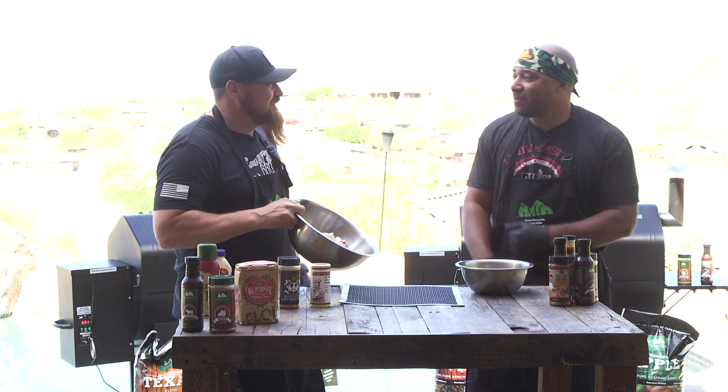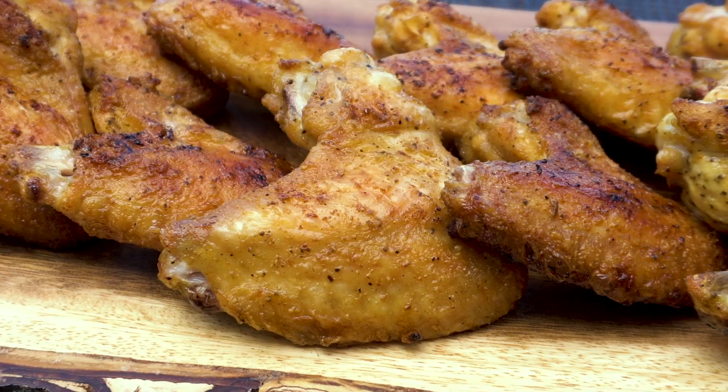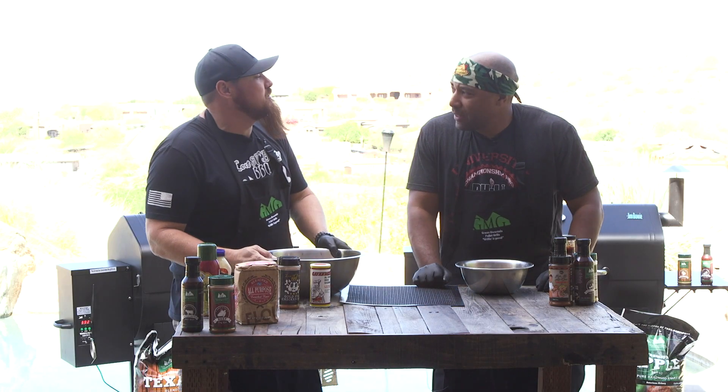Today, guess what else we're gonna do? Chicken wings, baby. You know that's my jam. You just opened up Trap House BBQ downtown Phoenix. You're gonna do a recipe that you serve on the menu there. That's right, tell us about it.